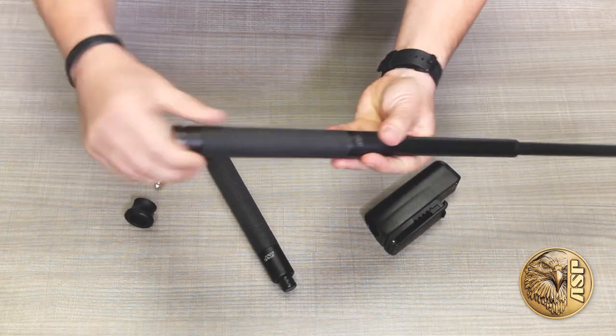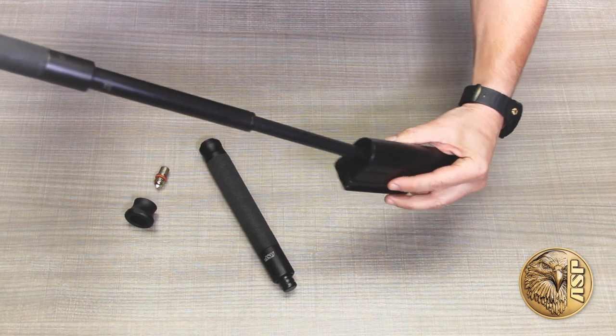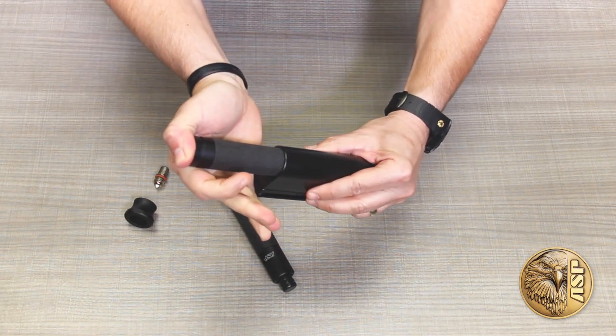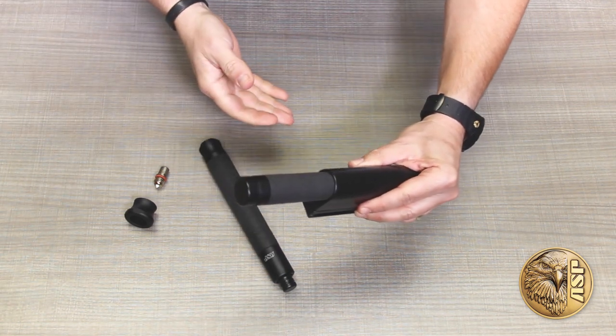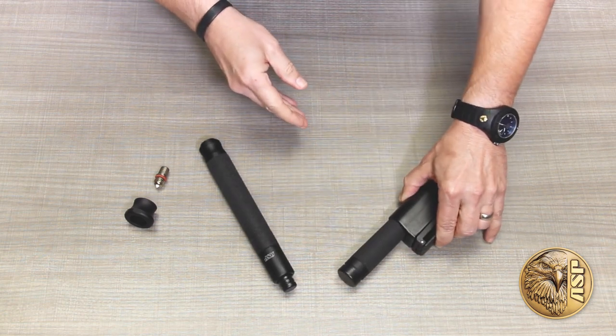To retract the baton, just push the button to disengage the locking mechanism. The Talon can be closed in the hand, against the body, or directly into the scabbard in one smooth motion. No impact is needed and should never be used to close a Talon Baton.